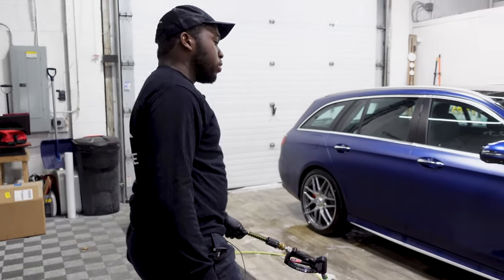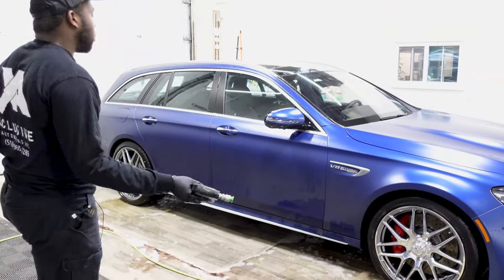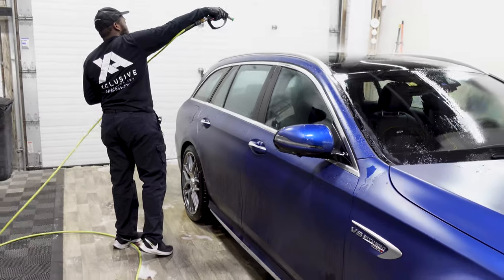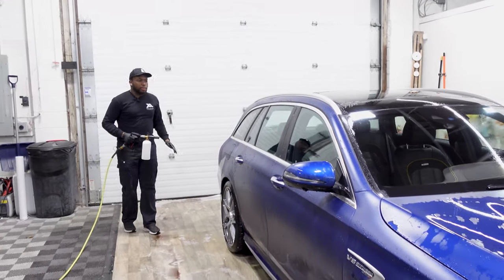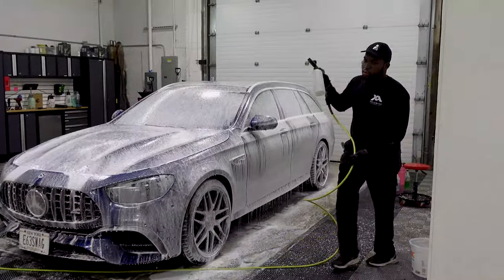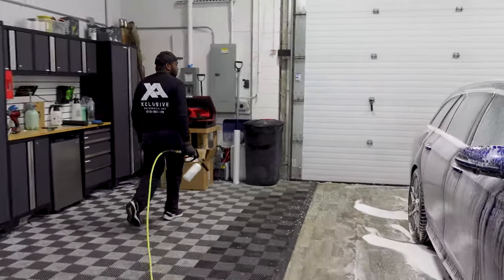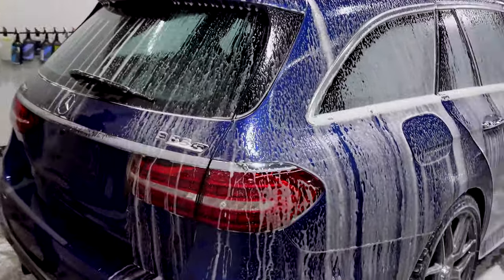We've cleaned all the wheels, tires, wheel wells, and exhaust tips, so now I'm about to rinse down the whole car and then foam it up. You want to start from the top to the bottom so the foam slides down due to gravity. One thing I like to do that some people miss — I take off the license plate and the bracket so we're cleaning the dirt behind it, because a lot builds up there that most people miss.